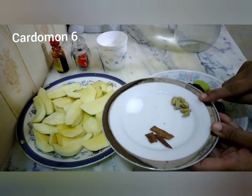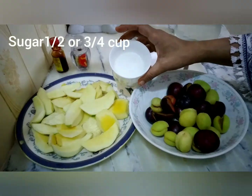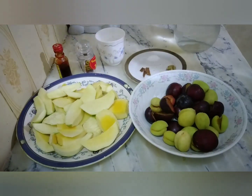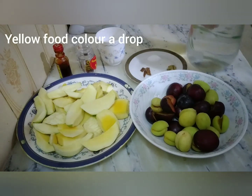We have salt and Choti Laichi (small cardamom). Then we have half a cup of sugar. We also have saffron and yellow food color.